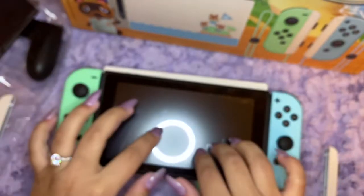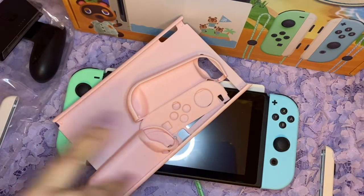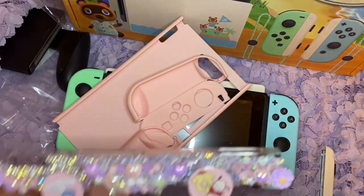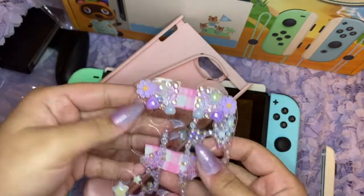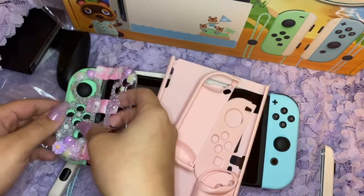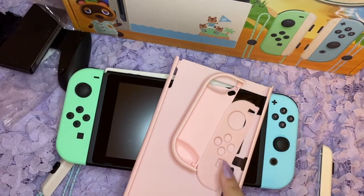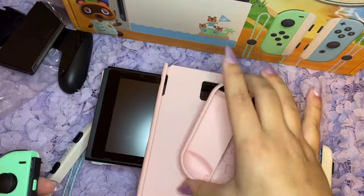I'm going to go get my case. Okay, so this is the pink case I got from Amazon — I think the brand is Beach Chef. If you've come from my Instagram, you know I do deco stuff. I wanted to make myself a deco case with Joy-Con themed decorations, like this kind of vibe, but I haven't had a chance to make my own — this is someone's custom order. I'm gonna try the pink case on.